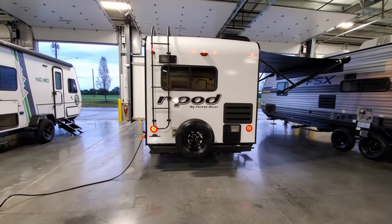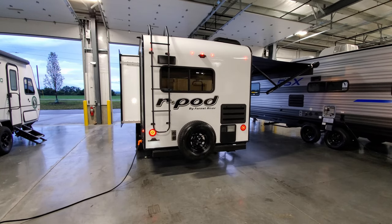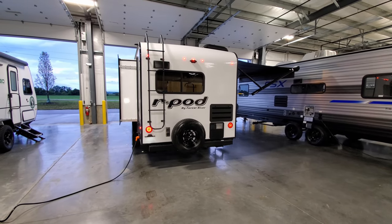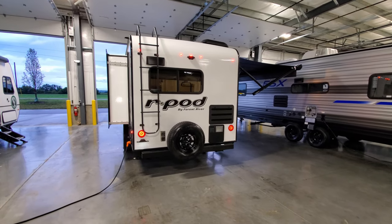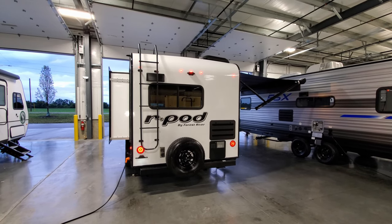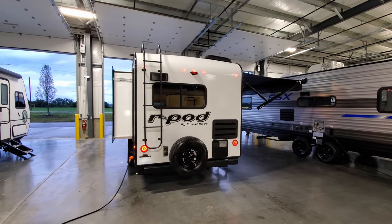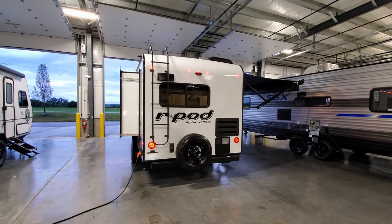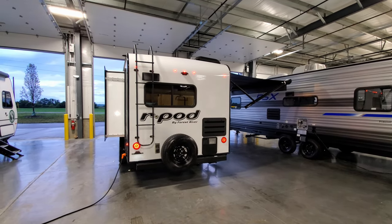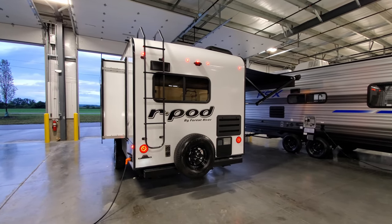The spare tire is mounted on the back. There's a ladder to get up onto the roof — it is a full walk-on roof so you can get up there for maintenance, though it's not something to dance around on. The unit is pre-wired for a backup camera — there's a black piece below the middle light where you'd remove it and install the camera. I like the Furrion observation camera and would definitely recommend talking to your salesperson about that option.